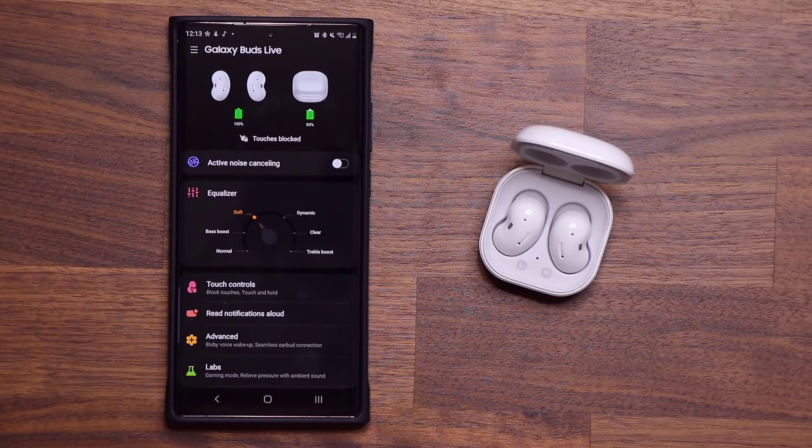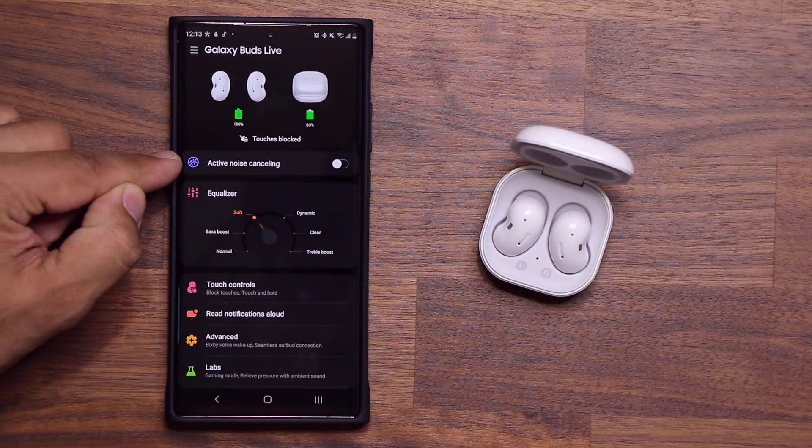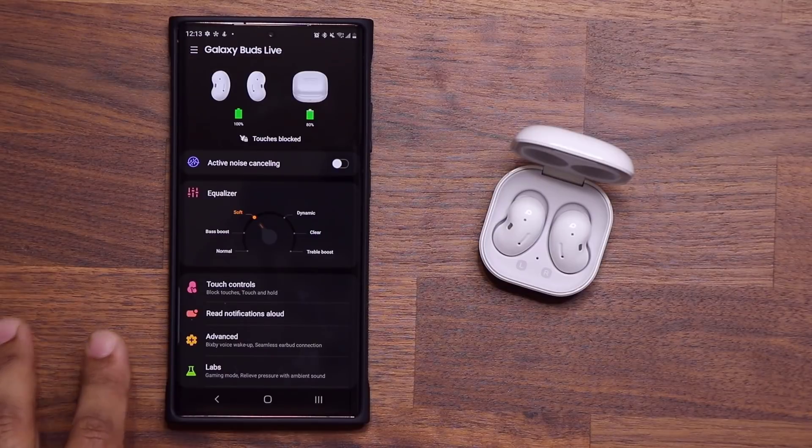So let's now move on and talk about that tip I promised you guys. As you know, the Samsung Galaxy Buds Live has active noise cancellation, but it doesn't have the ambient sound feature. So when people are talking and you're listening to music with your Buds Live, you are going to have a hard time hearing your surroundings. The phone actually has a built-in system to give you that option, even for these guys.